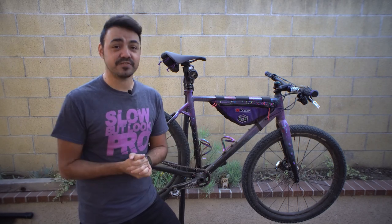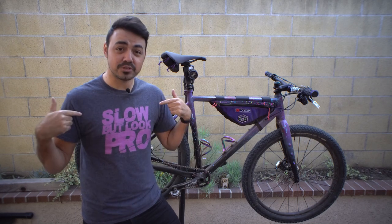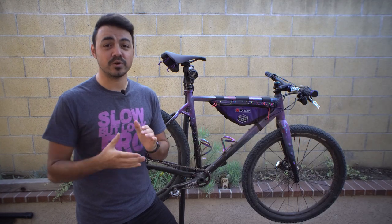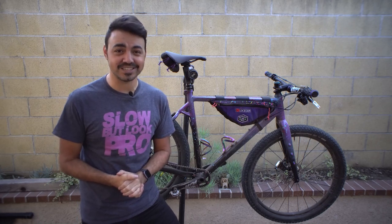I hope you like it. You can follow me on Facebook and Instagram, and support Locked In via my Spreadshirt store where I sell my 'Slow But Look Pro' and 'Is My Bike Okay?' merch, as well as on Patreon where I offer one-on-one Zoom consultations every month for my top two tier levels. Thanks for watching another episode of Locked In.